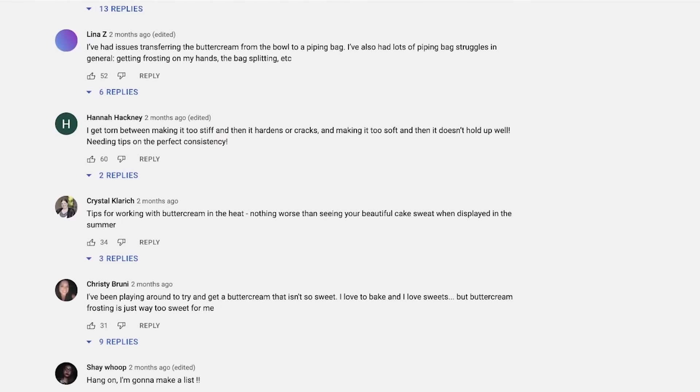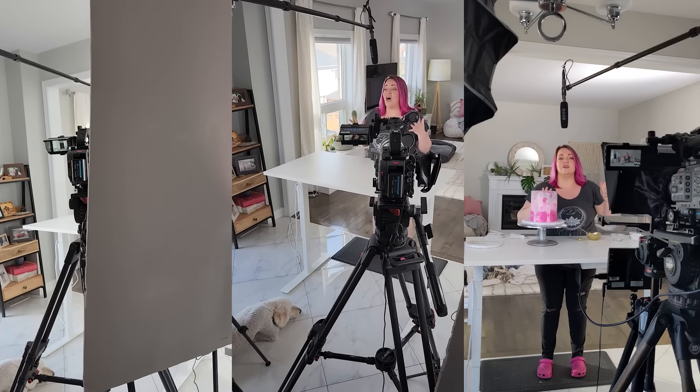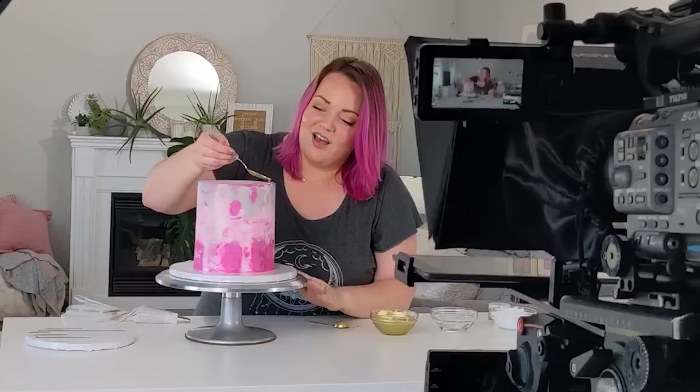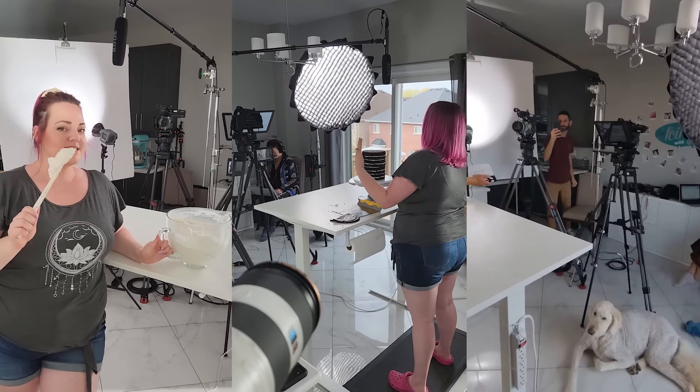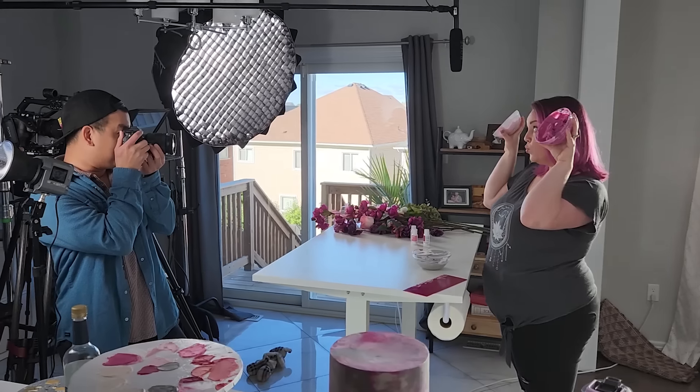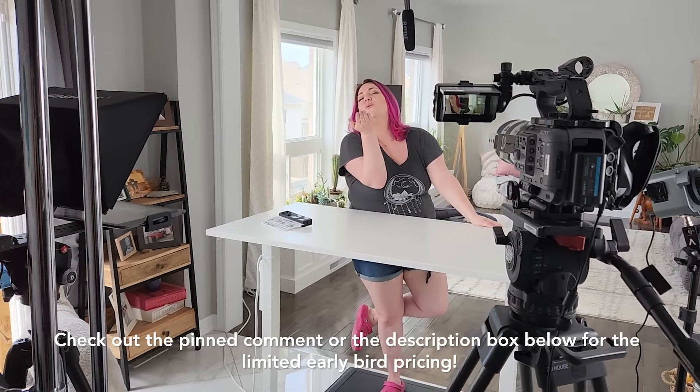It is day two. I put the cake in the fridge overnight to fully chill because I do not trust the chocolate. Before I take it out, I want to tell you guys how excited I am — we just wrapped filming on our course. We've been digging through your comments for months to see where you've been struggling. We designed this course to take you step by step from your inspiration cake design to a final cake you're proud of. Click the link in the description or the pinned comment to get the limited-time early bird deal before it closes.